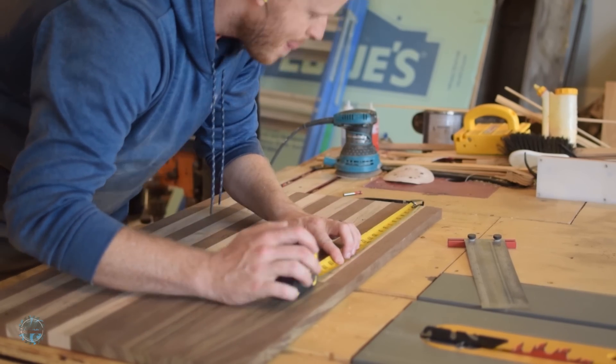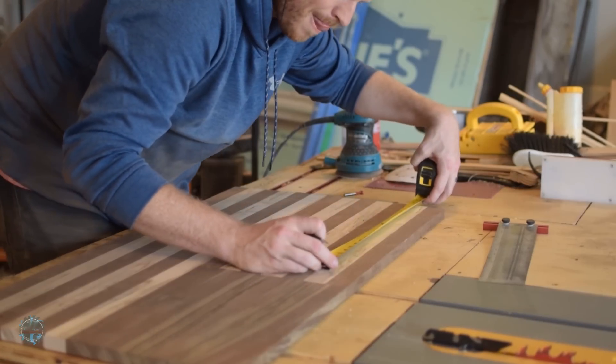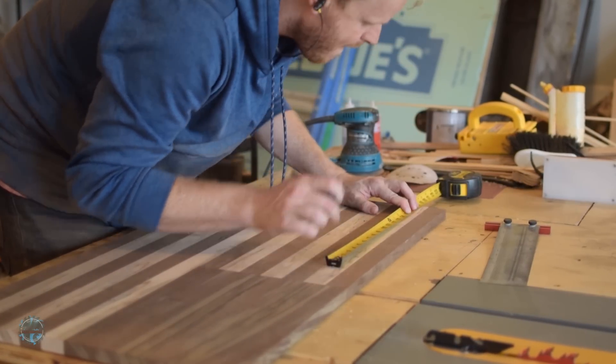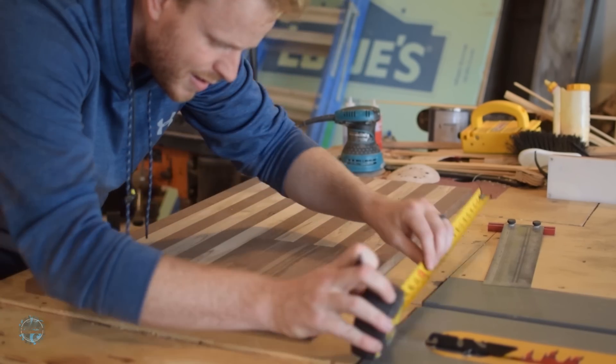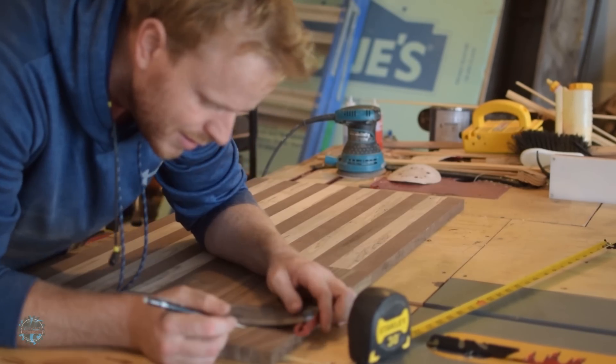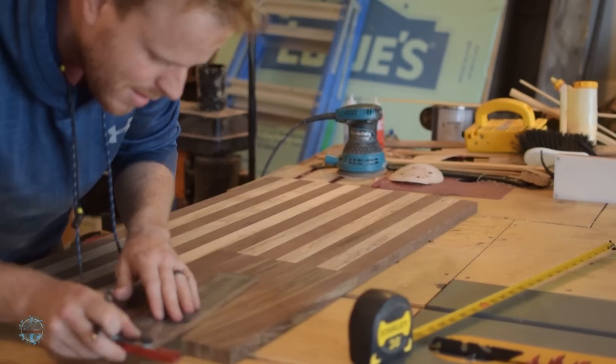To mount it on the wall, I'm using keyholes. I found the center and measured out 16 inches on each side so it will match up with standard studs. Then I marked the top and bottom of the cut, set the fence on my router, and made the cut with the keyhole bit.